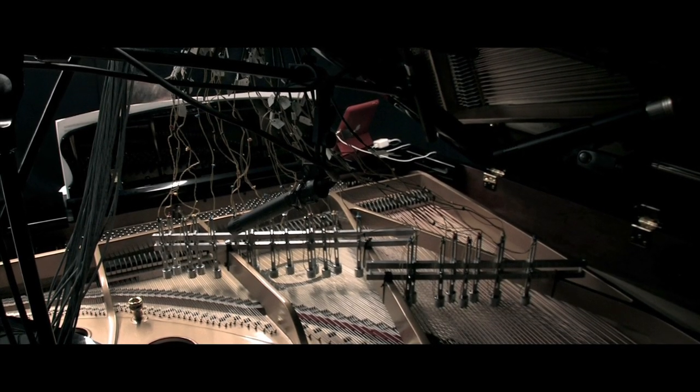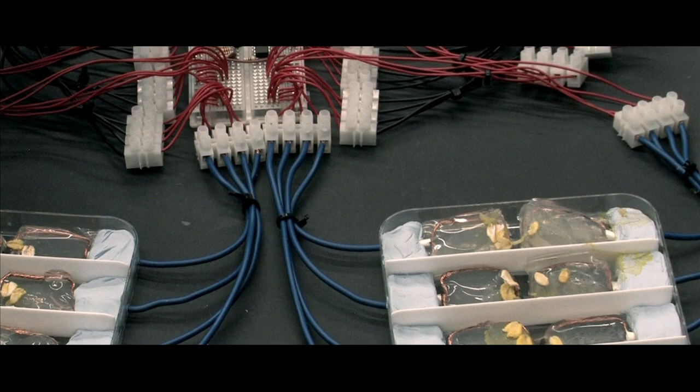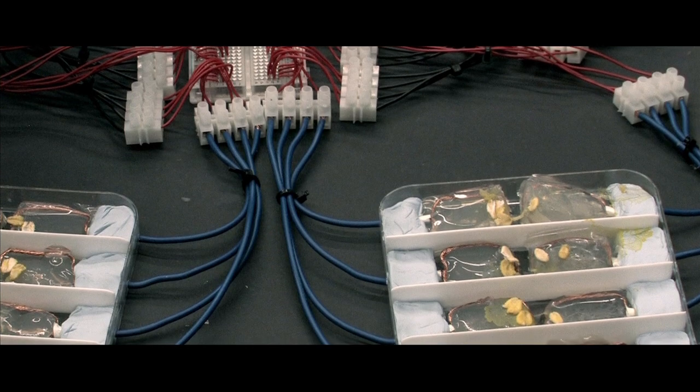This is music research at its most slippery. You're listening to slime mould — well, the result of connecting an analogue computing circuit to components grown from a slime mould.